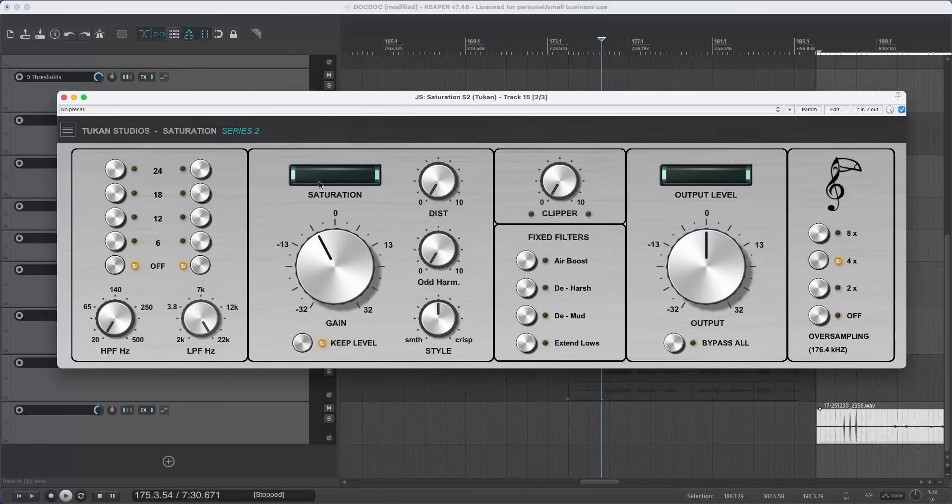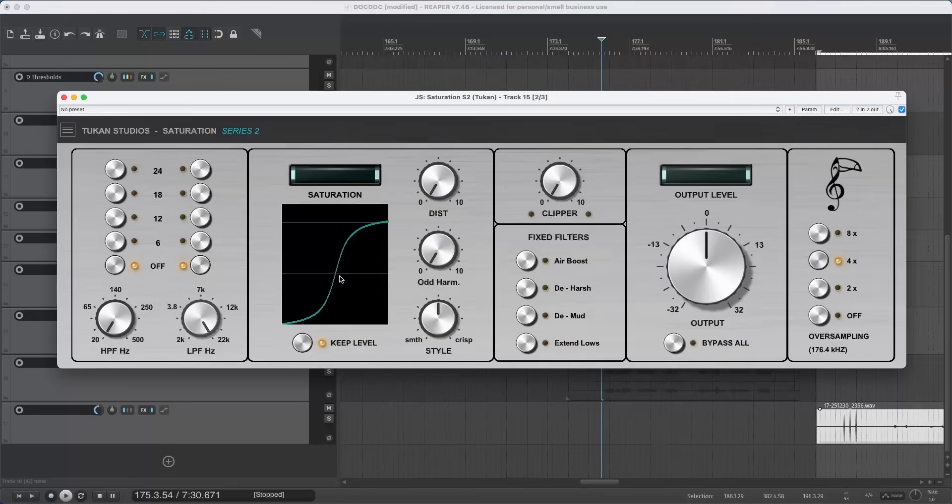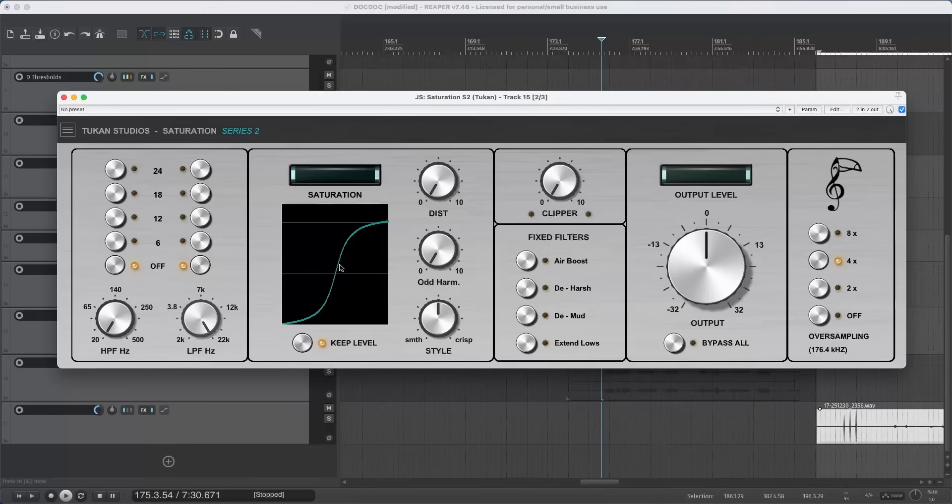What the magic eye tells you: if you don't see it moving, you have a bit of saturation but not really much. When you see it moving, you have saturation. When the two ends reach the middle, you've definitely crossed the line from saturation into distortion. There's also a hidden feature: hold the Alt key and click the gain knob to see your saturation curve. The more saturation you dial in, the more deformed the curve will be.